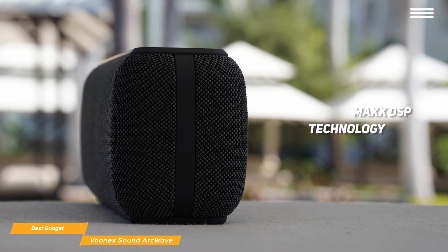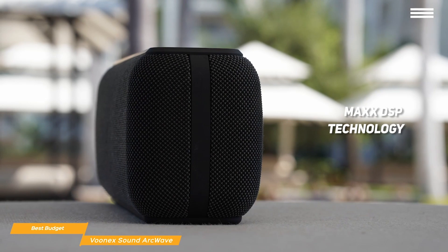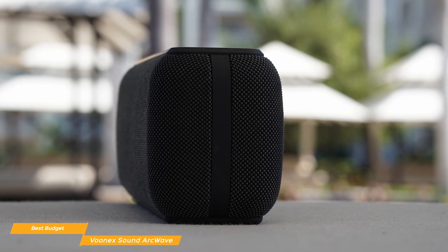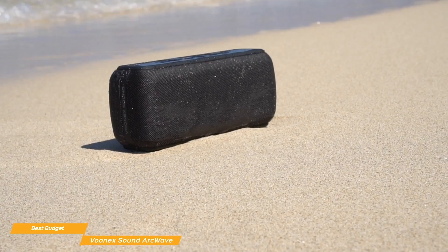The sound is processed through the ArcWave's Max DSP technology, producing good highs and mids pumping out through its dual 30-watt speakers, and sits on a foundation of low frequencies generated by its acoustically engineered bass diaphragm. And if you never get enough bass, there's a bass boost mode that you can enable whenever you need.